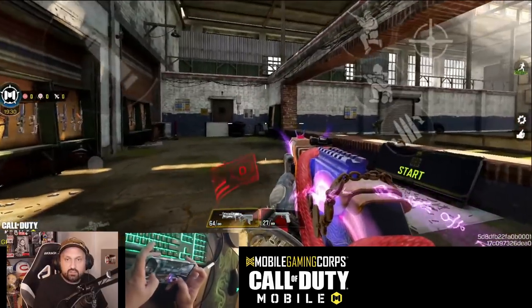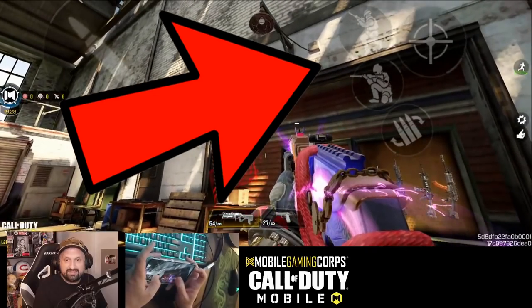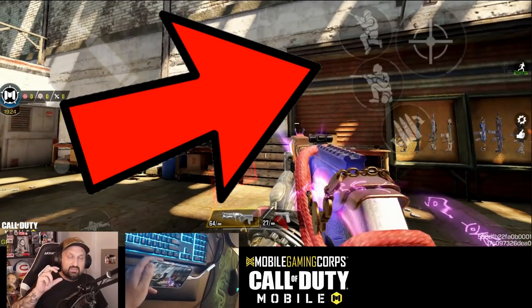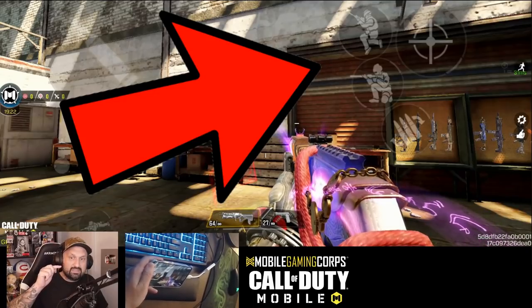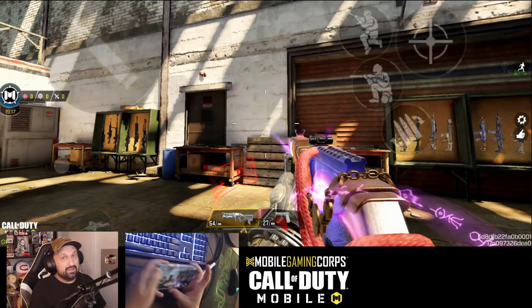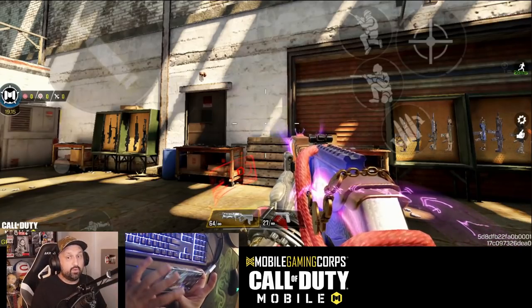First thing I want to talk about is the top right corner — the right index finger. You will see a lot of players use the same finger for slide, jump, and ADS button. Some guys prefer it on the left side, some guys prefer on the right.